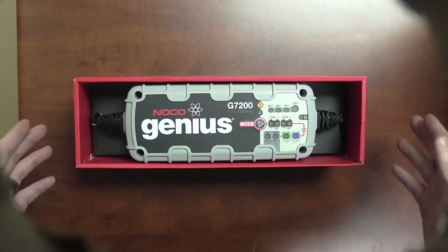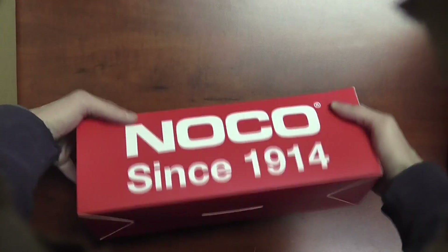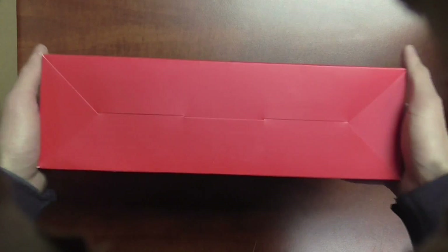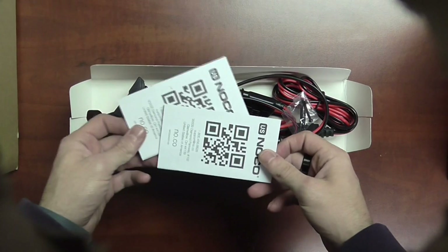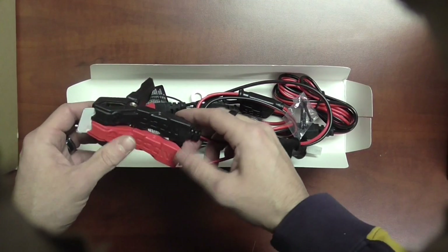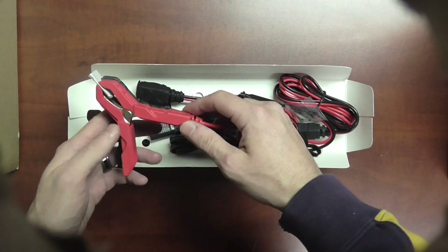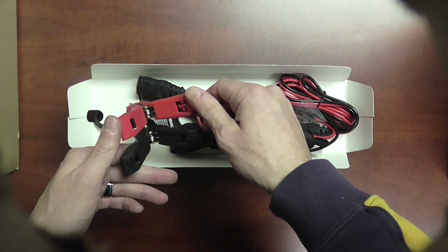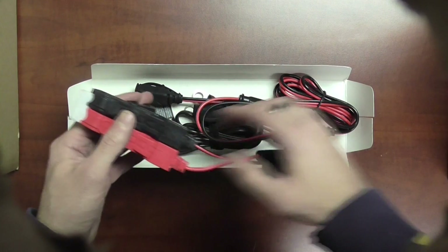So let's take a look at what you get in the box itself. Obviously you get the charger, and let's take a look at the accessories that come with it. Obviously you're going to have your instruction manuals. They redesigned their battery clamps here — a little bit more rugged and heavy duty. In terms of the metal, you can tell it's just overall higher quality craftsmanship than found in the first series.